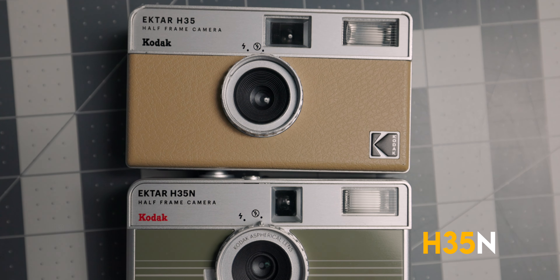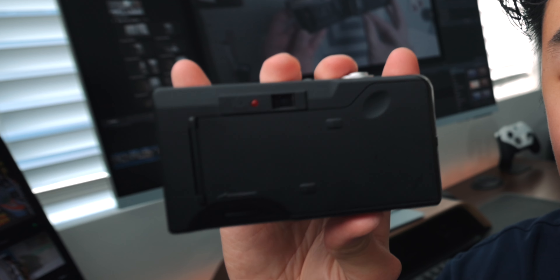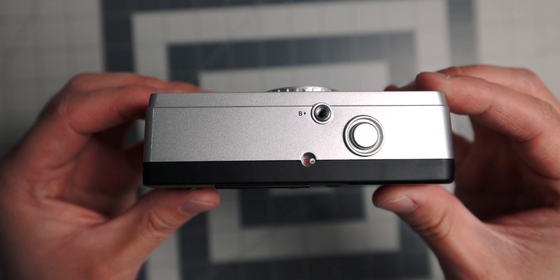On the front of the camera you'll also find this brand new addition. Flipping this switch will add a star filter, and we'll get into that later. You'll also find this dial, which can be turned to turn on the flash.